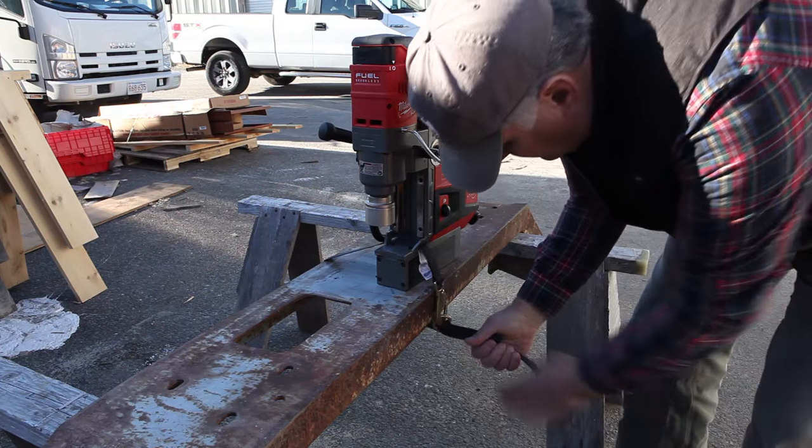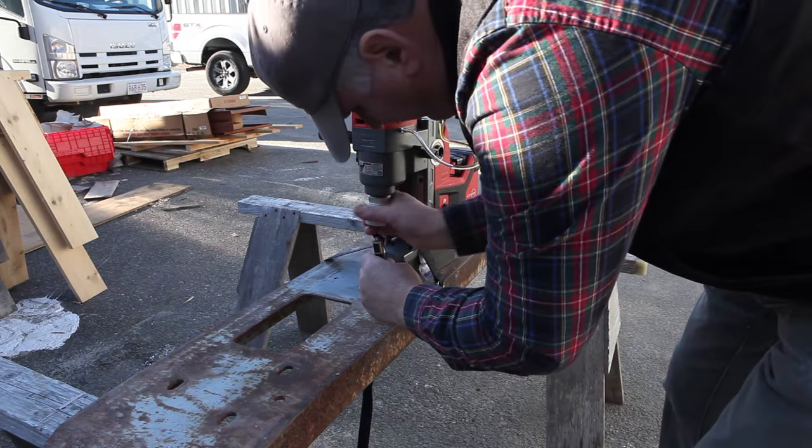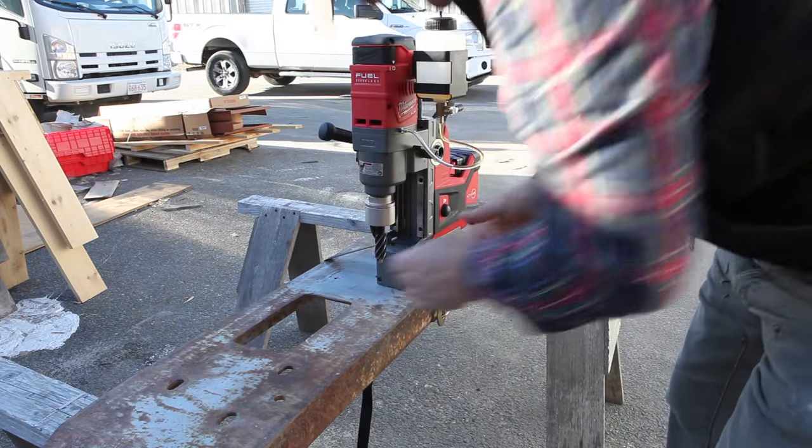The safety strap is not necessary for a ground-level vertical cut like this, but it's good practice and a must for high-level horizontal or inverted work. The annular cutters fit easily into the Weldon quick-release chuck.